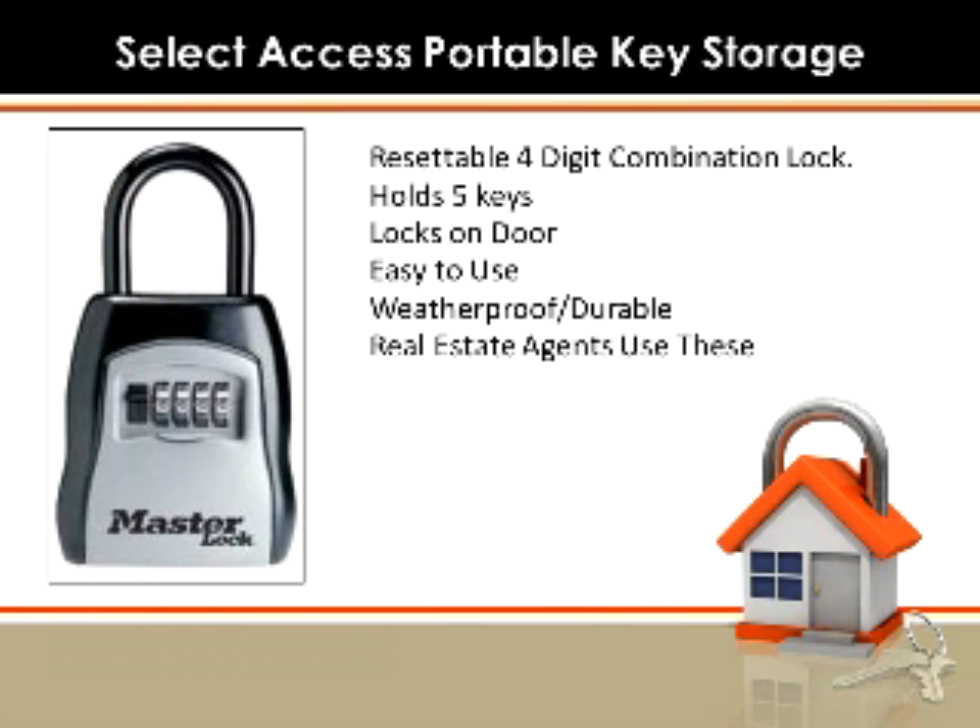The second thing we discussed was a lockbox. The one I like and recommend is by Masterlock and the actual name of it is the Select Access Portable Key Storage — long name for a lockbox, but this is pretty cool. It's a four-digit combination lock, it's resettable, and it will hold five keys in the storage body on the lock. The shackle holds this lock right around the spindle on the lock on your door. You dial in the four digits, press the lever down, and your storage compartment door opens up — there's your keys.